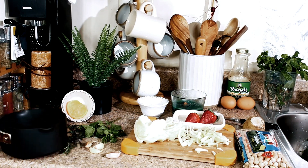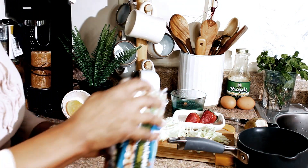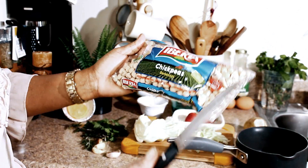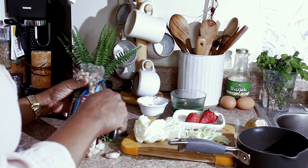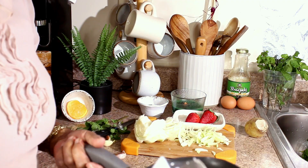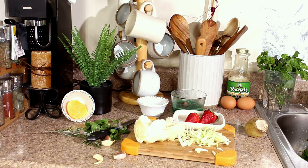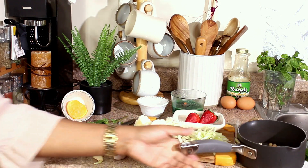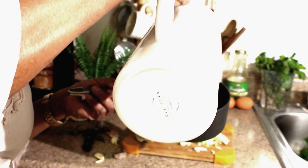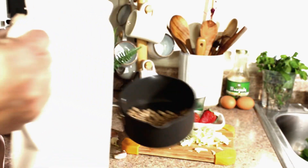So since we'll be using some chickpeas with this Buddha bowl, we're just going to go ahead and start the chickpeas. They're really easy — Iberia chickpeas. I'm just going to cook these little chickpeas for a quick minute. Just going to use half a cup of chickpeas. In a bowl we put the chickpeas, pour in one cup of water, and we're going to boil the chickpeas for just seven minutes, or until they're tender.